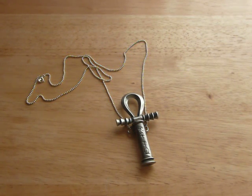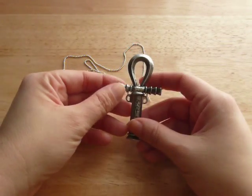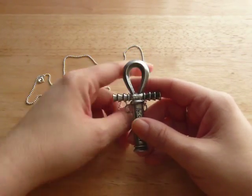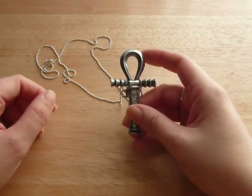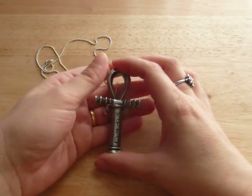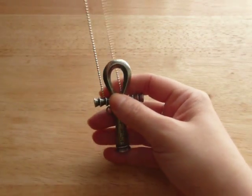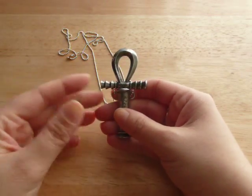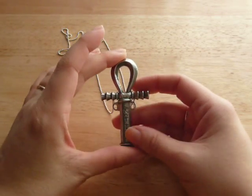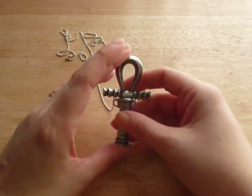Hi everyone, so I got a new prop replica necklace that I wanted to share with you. This is a replica from a movie that was released in 1983, called The Hunger. It's a vampire movie — it has nothing to do with The Hunger Games. The two main characters wear this necklace, and they use it to pierce the neck of their victims to drink their blood.